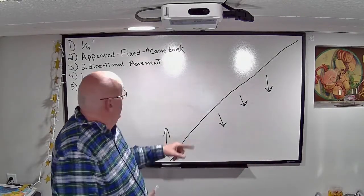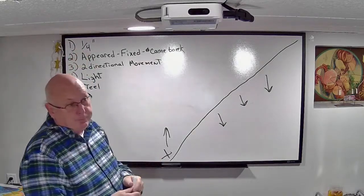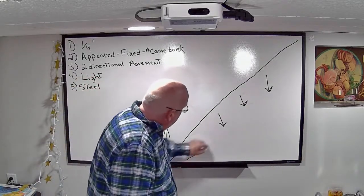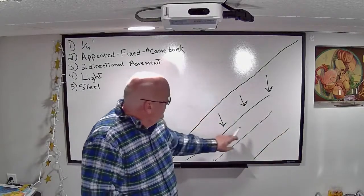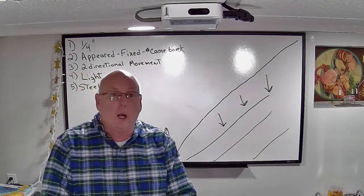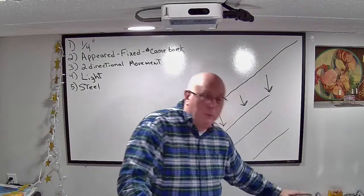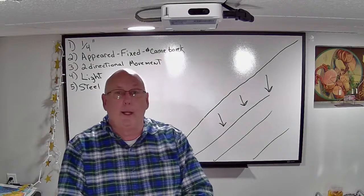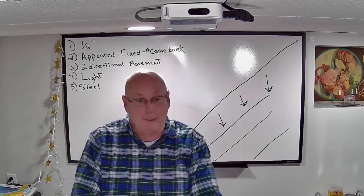We add up cracks. If I have four cracks each an eighth of an inch, that's a half-inch total — meaning that section has moved at least a half inch, which is significant. At that point I recommend getting a foundation repair company out there.